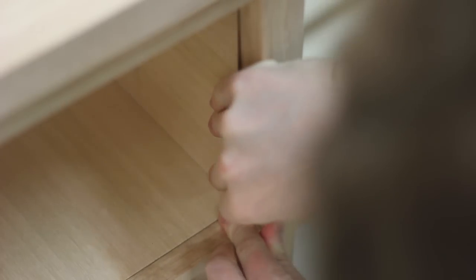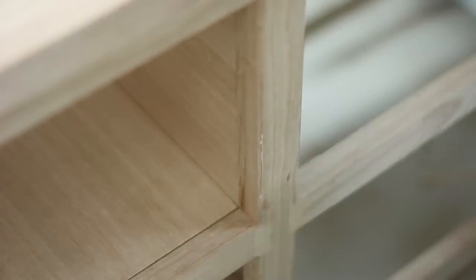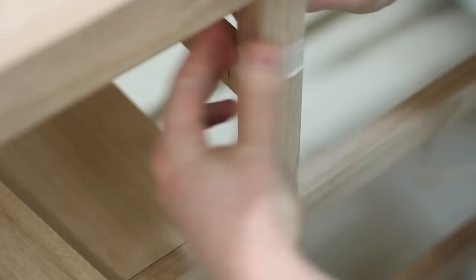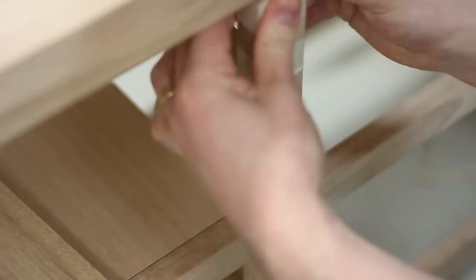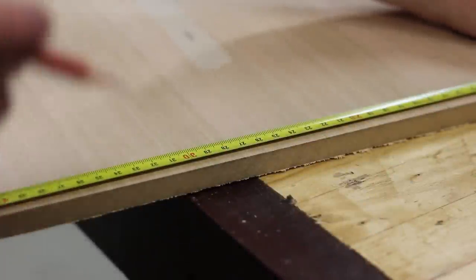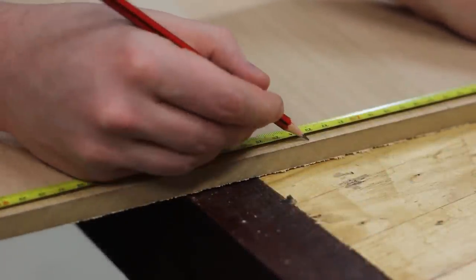I didn't properly account for the width of the veneer on the MDF so I had to add some filler strips to the face frame to hide my shame. To hide the cables, the shelf that holds up the set top box had a semicircle cut out of it at the back.